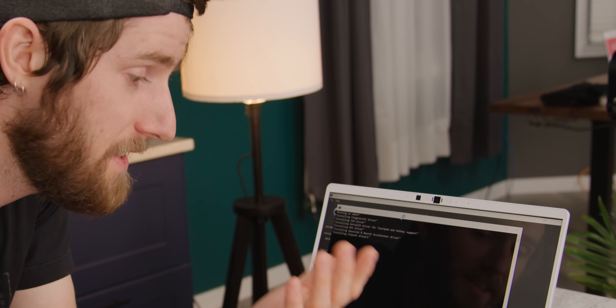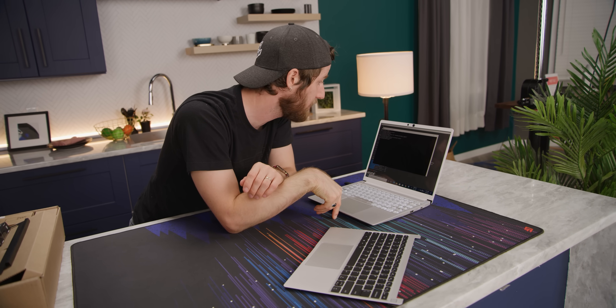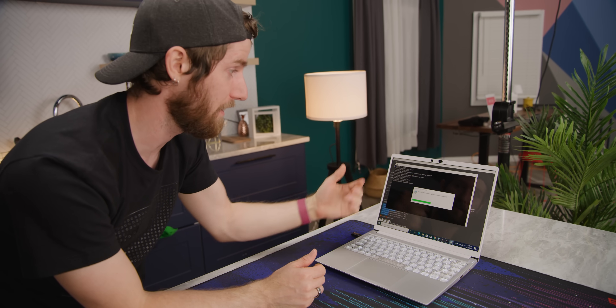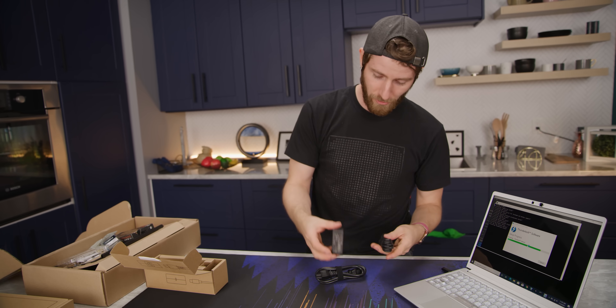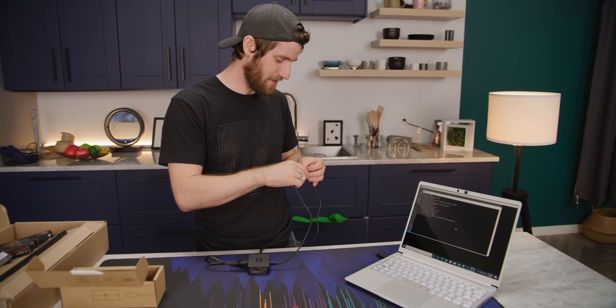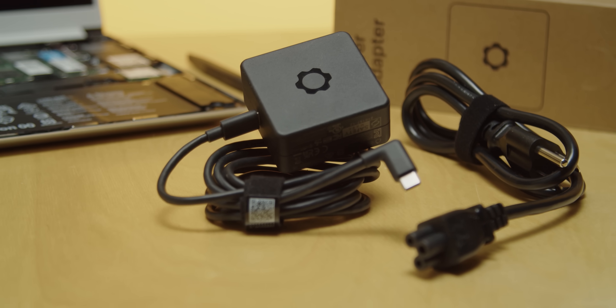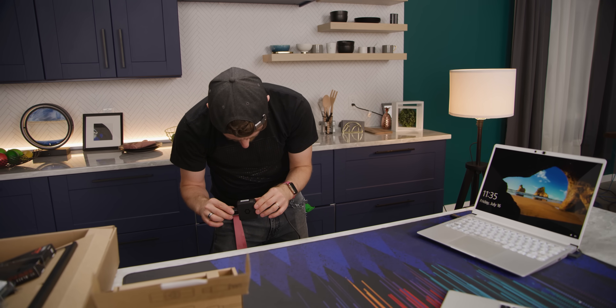Why is it that every motherboard doesn't have just an unattended driver installer so I don't have to click next, next, next like some kind of monkey? No doubt, this is better. You've gotta be kidding me — the charger's modular too. Would you look at that. You have your charger plugged into the wall, someone comes along and wants to charge their phone via Type-C and yoink. It's gallium nitride — we've only seen those in really high-end laptops so far. It's so compact, and it'll do up to 60 watts at 20 volts. Not bad at all.